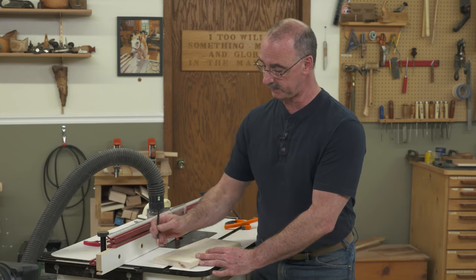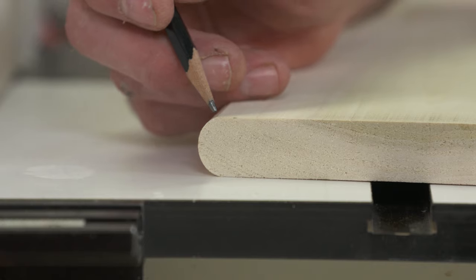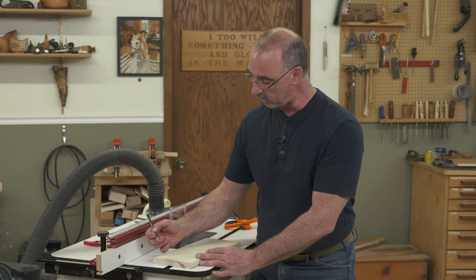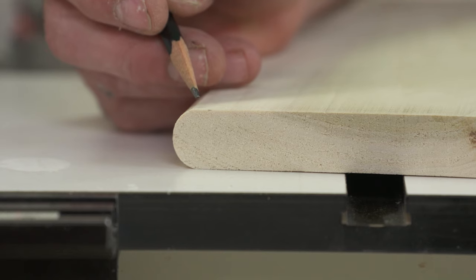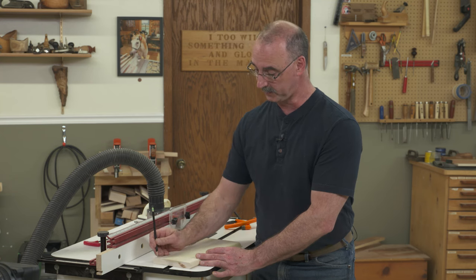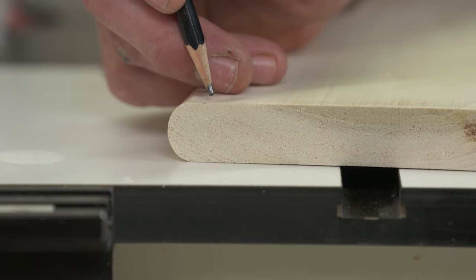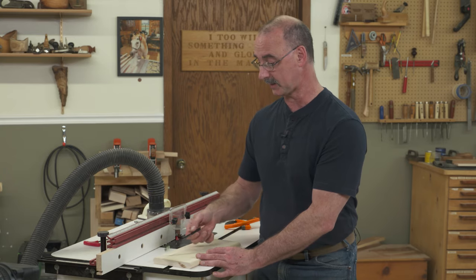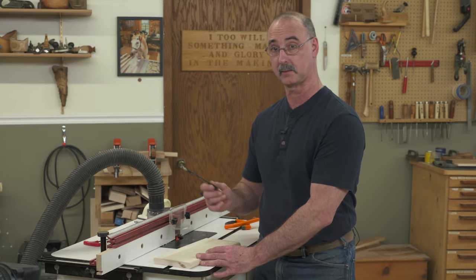Now what happens if our material is the wrong thickness? I can't then get this perfect half circle, so of course I can always round over both edges. But to really achieve a bullnose, the material has to be twice as thick as the radius of your round over bit, and that's going to take care of cutting bullnoses on your router table.